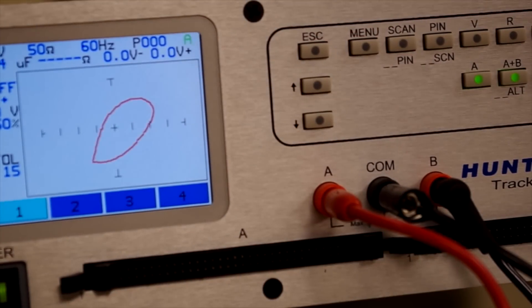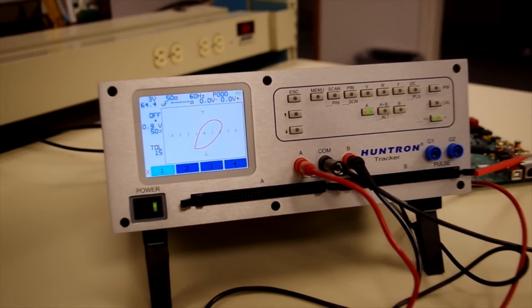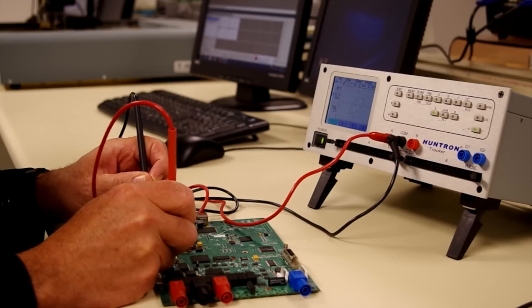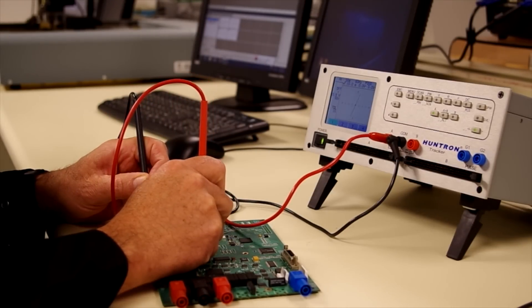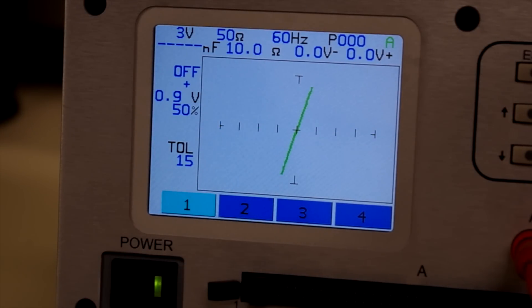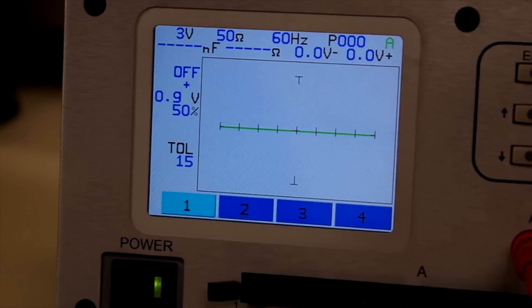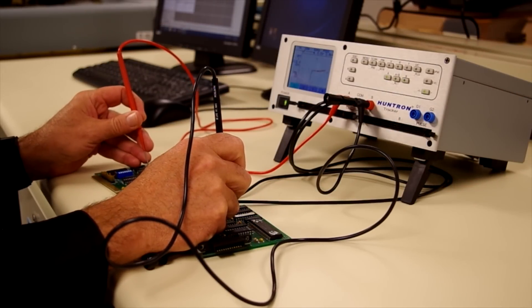The Tracker 3200S is a power-off troubleshooting tool that uses analog signature analysis to help diagnose and locate problems on printed circuit boards. Similar to a curve tracer, analog signature analysis uses a voltage versus current signature that models the electrical nature of the circuit being tested. Fault location is based on comparing signatures from a good board to a bad board.